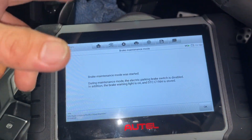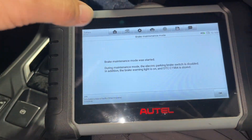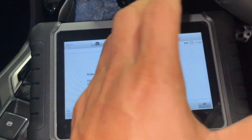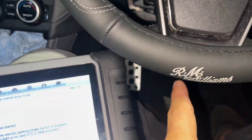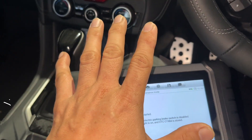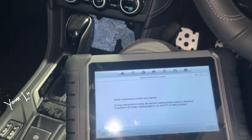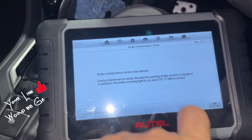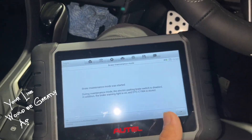I'll check it at the back later. We will come back after we've finished replacing the brake pads — we're going to press the brake pedal a couple of times, and then we will erase DTC C1984 because it's stored. Okay, we'll replace the brake pads now.